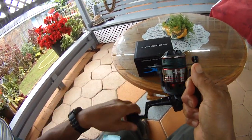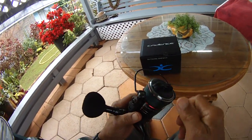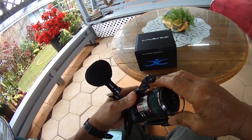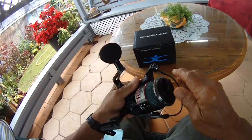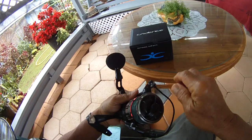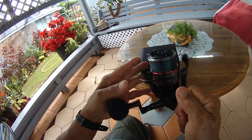It's heavy duty, made for a lot of cranking power. We'll check the drag — it starts really light, then goes really high. Look at this bail — this bail is huge, big bail on this reel.